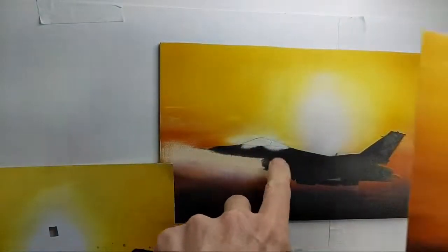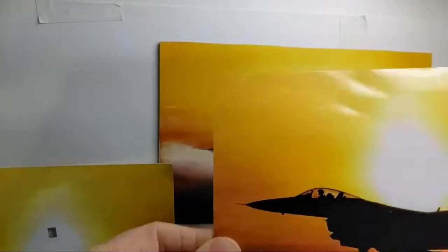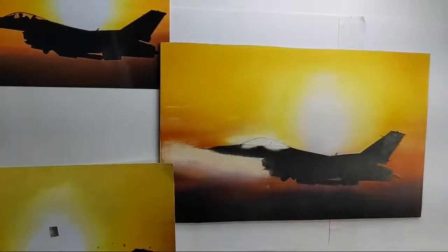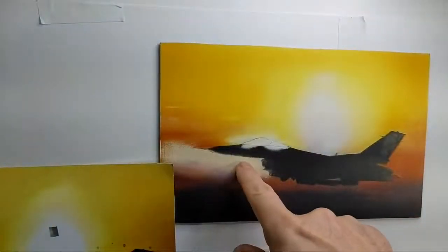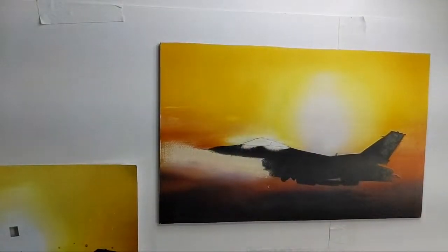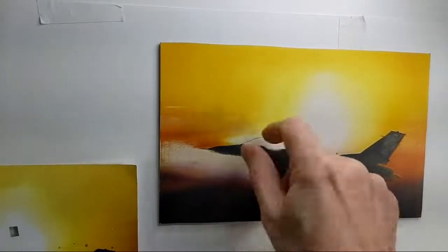I decided to shave off some of this and redo the cockpit over — it was all muddied up and not good to my liking. The cockpit is pretty simple if you keep it neat, but it had almost like black gun overspray on it. The jet can be fixed very easily because it's black. We were talking about making mistakes — here we go. I wasn't happy with this.